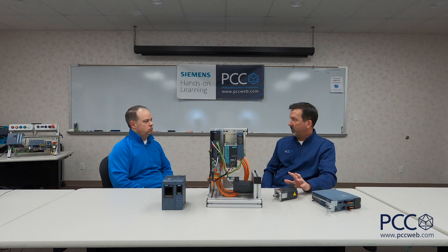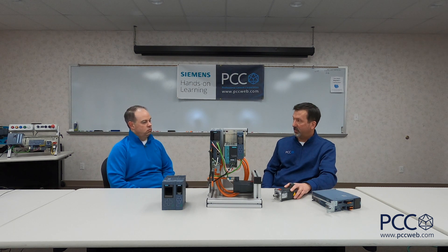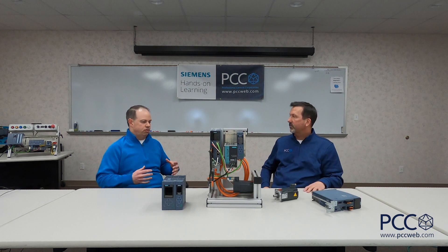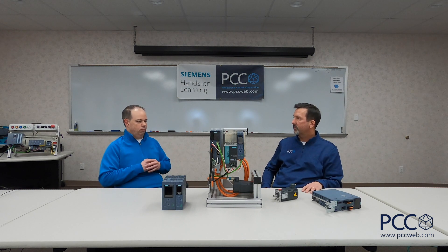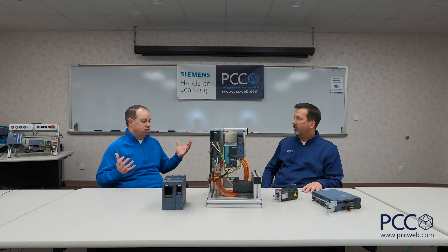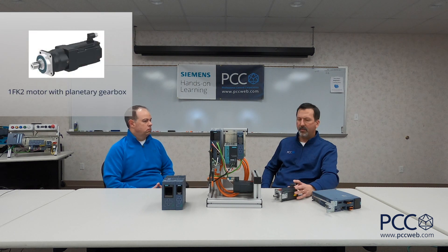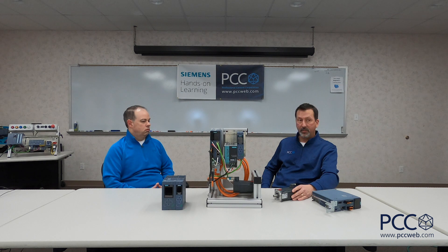You must use the 1FK2 series motor with the S210. What about other motor options - mechanical needs, protection needs? Siemens just came out with gearbox offerings for the S210 with the 1FK2 motors. And in the future they're looking at stainless steel for food and beverage applications.